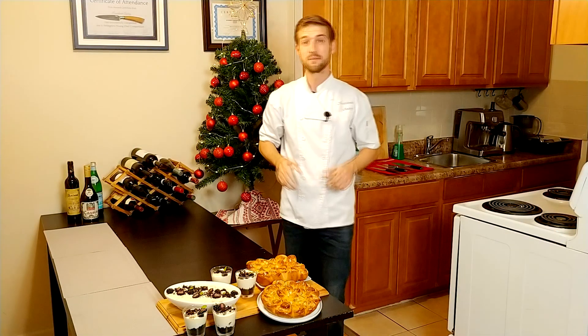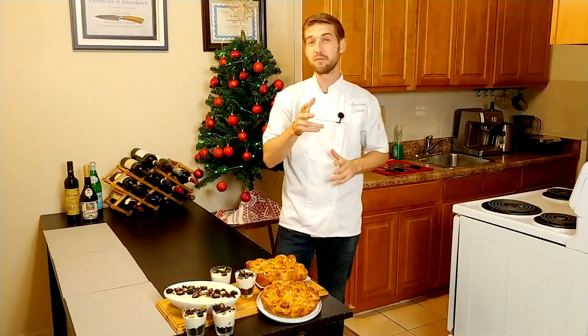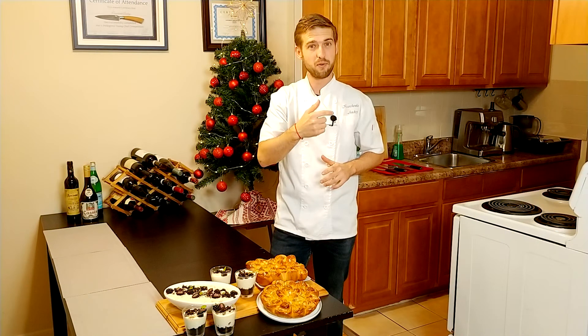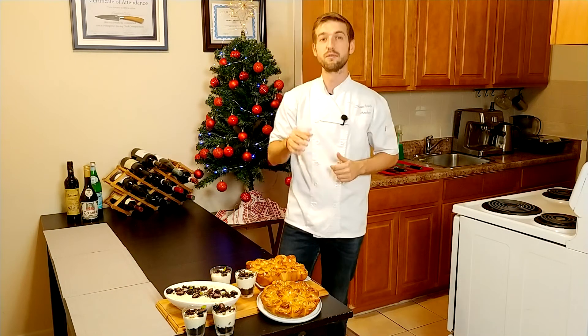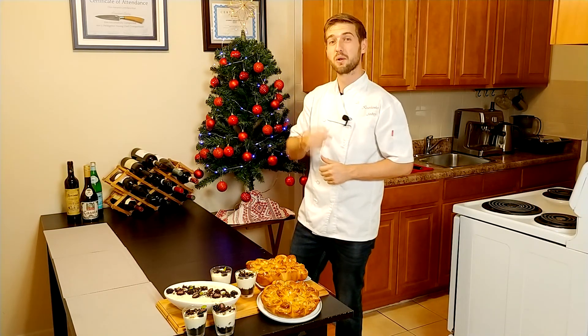Are you looking for desserts for the holidays? No worries, they are here. Let me give you a piece of advice: make those desserts a day before and focus on the other stuff. Join me because the desserts are ready and the tree is already lit.